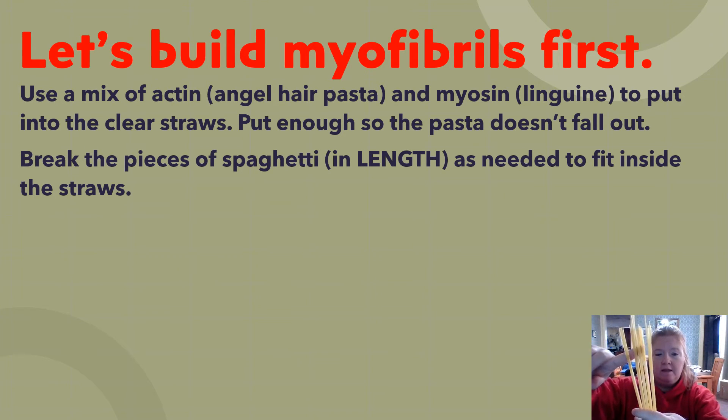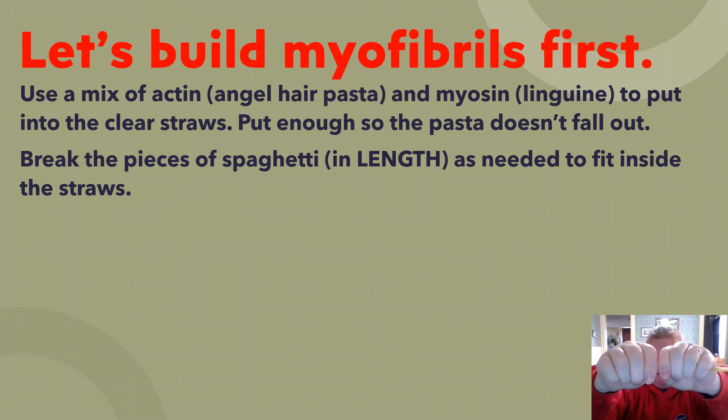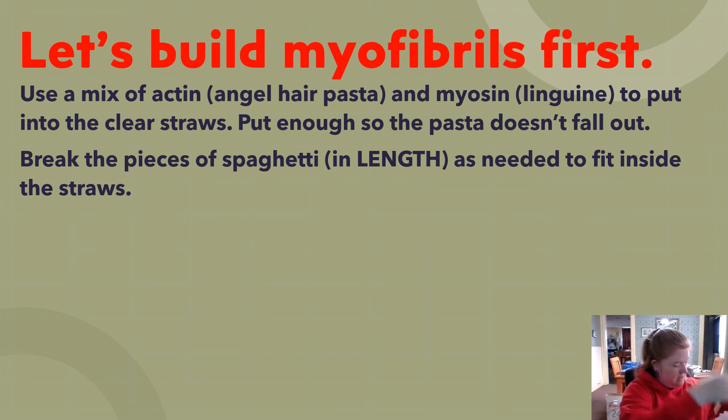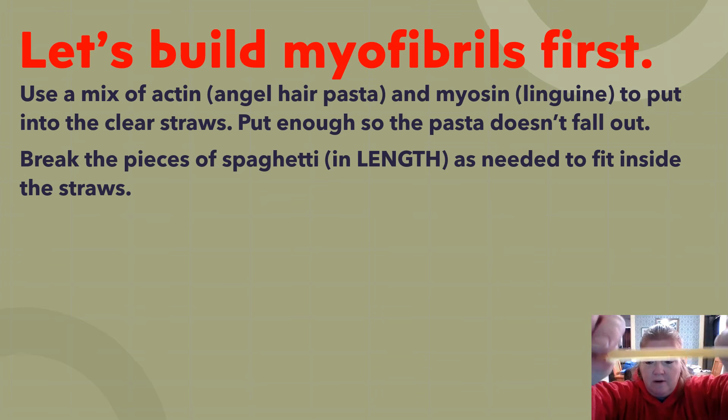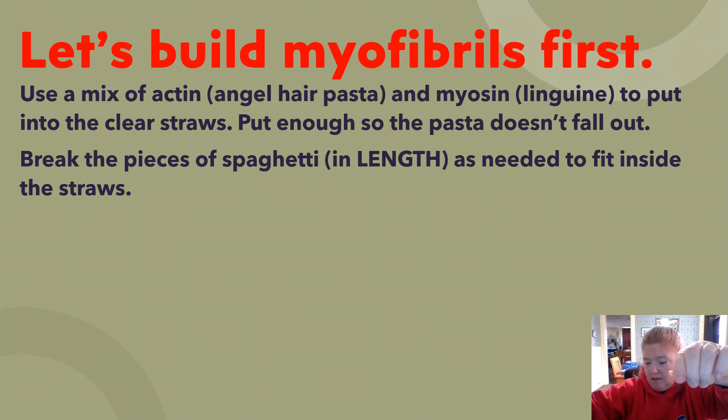Break the pieces of spaghetti to fit inside the straw as needed. Once they're all in, break off the tops so the pasta doesn't extend beyond the length of the straw. Hold right at the tip of the straw and break the pasta off, so you have pasta only the length of the straw.